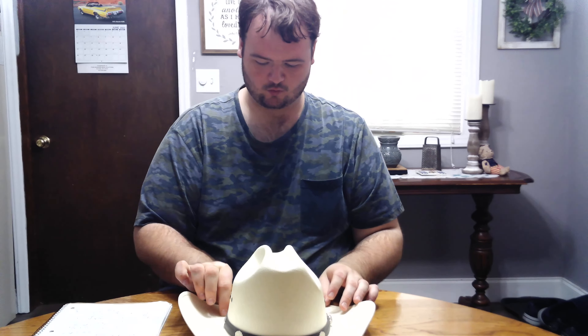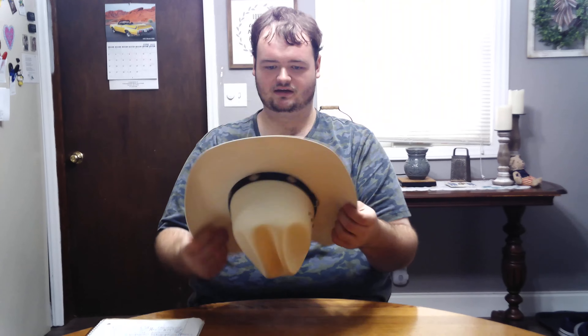I picked it up over at the Poor Farmer Girls Market over in Madison Dam, Virginia. Saw it, and I'm like, I don't have a straw hat like this, so I picked it up.